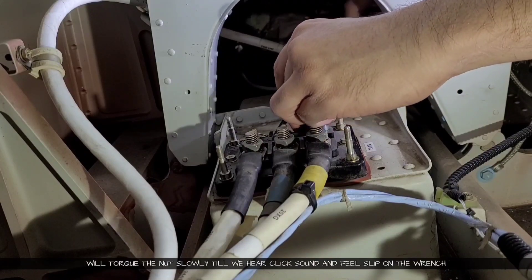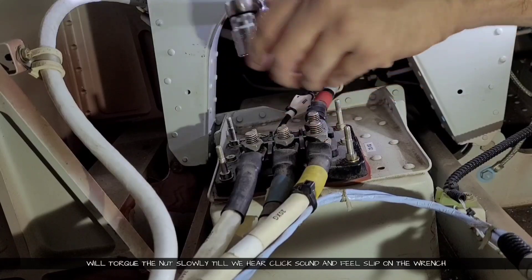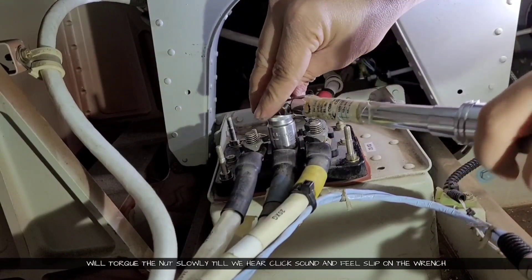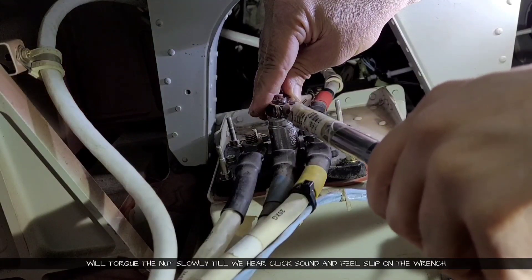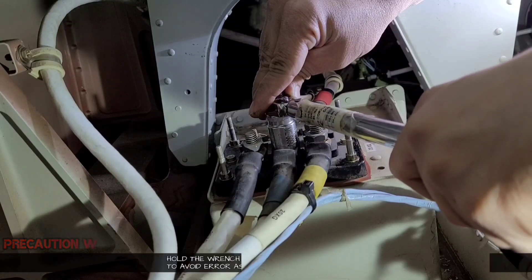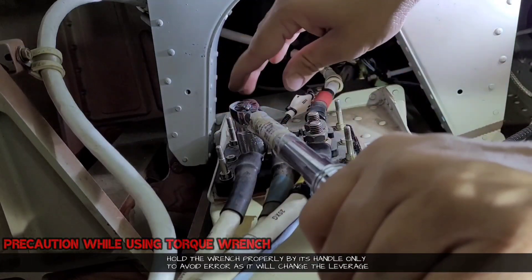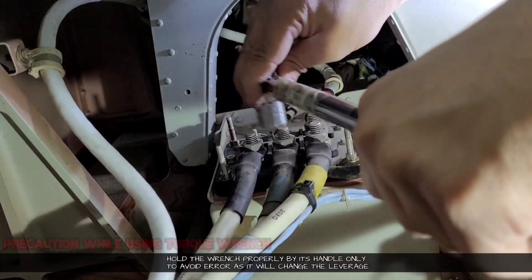We will keep on applying torque until we hear the click sound and then feel the slip on the wrench. One precaution while using the torque wrench: you have to hold it at the proper position on the handle while giving the torque, otherwise you will cause an error due to leverage change.